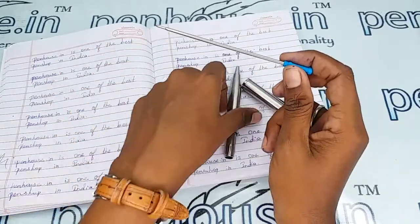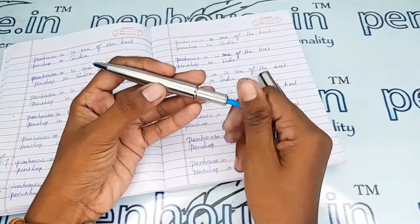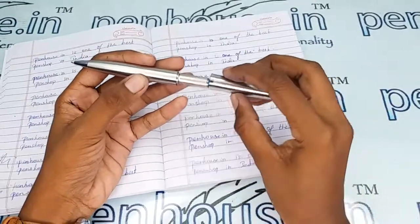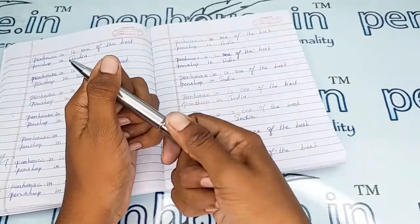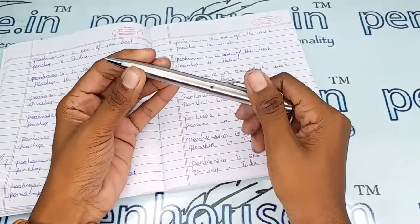For this pen, you can check on our site — we have different color refills with different tip sizes, meaning 0.5, 0.7, and more. It is a very smooth mechanism.